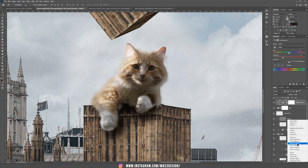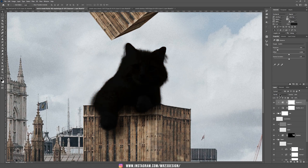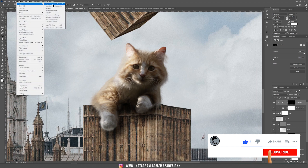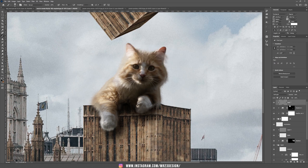Now I'm going to add some shadows on the cat. Choose Exposure, hold Alt or Option and place it inside our cat folder, and decrease the Exposure. Set this to Soft Light and invert the selection with Ctrl/Cmd I. Take the Brush tool with white color — if you paint, it will add more shadows to that area. Now add a new layer with Soft Light and 50% gray to add more shadows and lights using black and white, the same way we did with the hand.